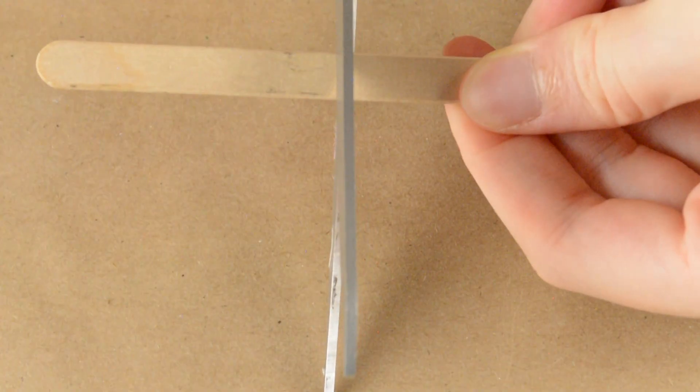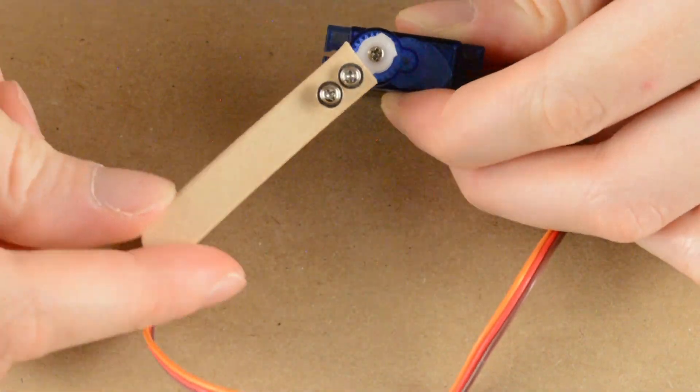Now, in order to secure the fin to the motor, we're going to have to cut a two-inch piece of popsicle stick. For some reason I called this a toothpick and I just didn't feel like refilming it. And once we've done that, we're going to drill two holes in the popsicle stick in order to attach it to the servo. I'm so sorry you had to witness that.